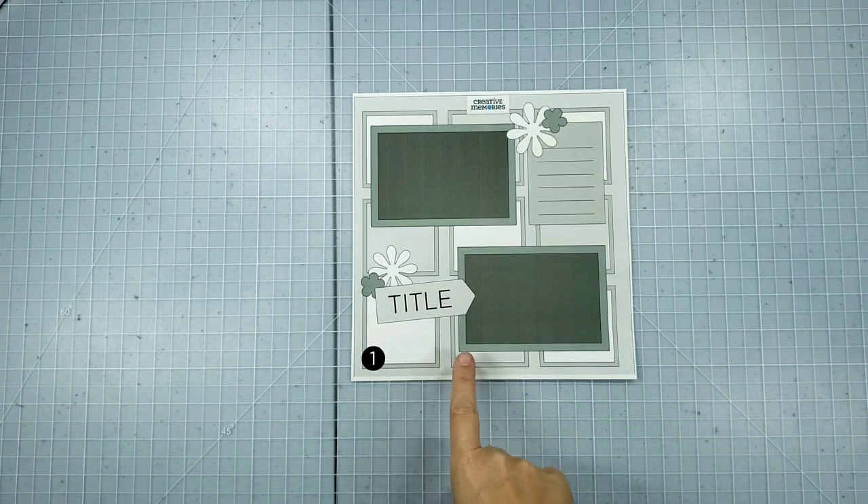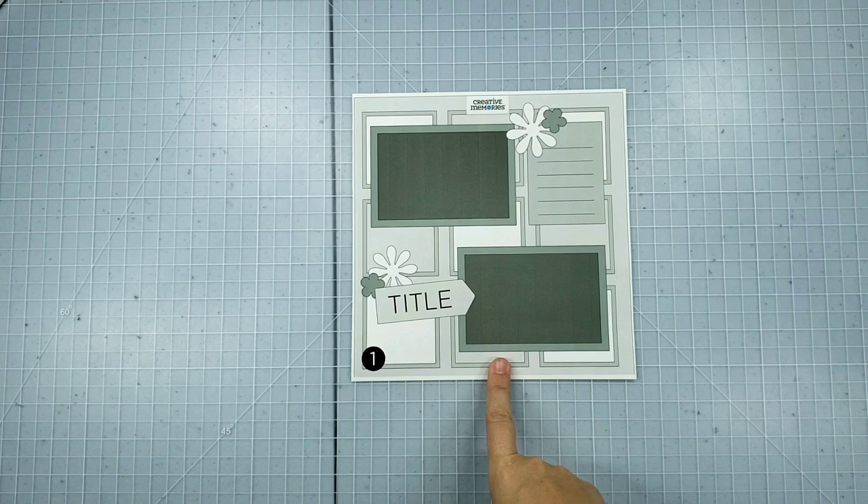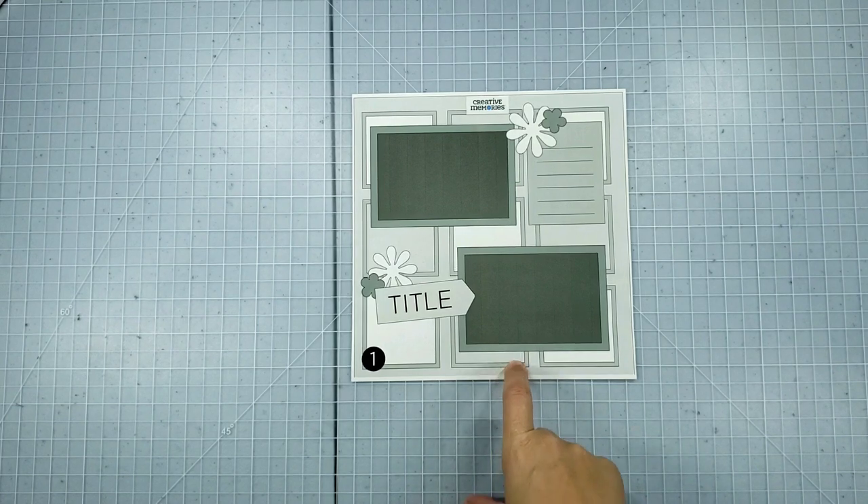I'm going to be working with sketch number one from the Creative Memories November 2020 virtual crop. If you want to get a copy of this sketch, head over to the Creative Memories website, to their blog, and search for November 2020 virtual crop, and you'll find sketch number one.